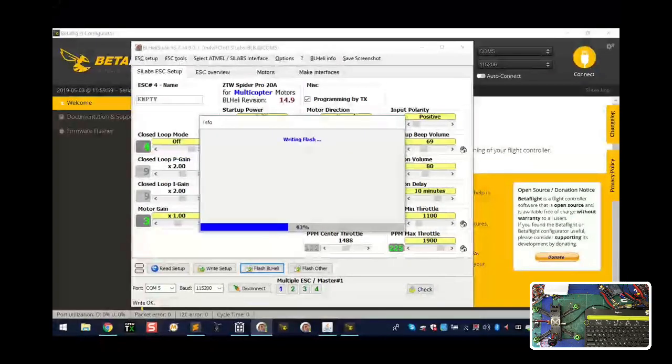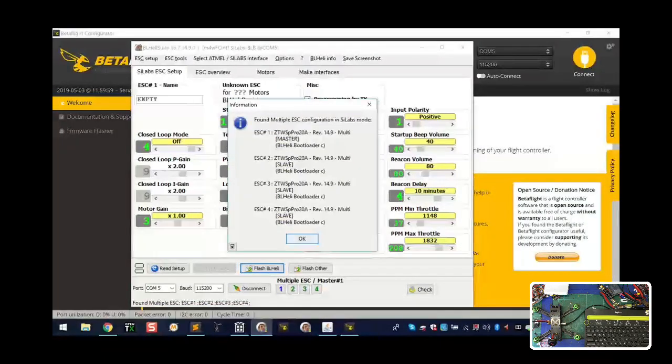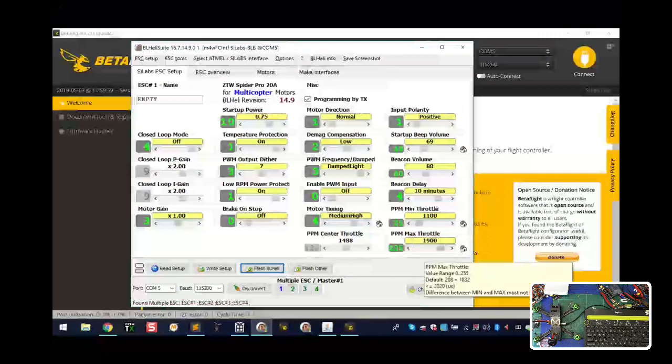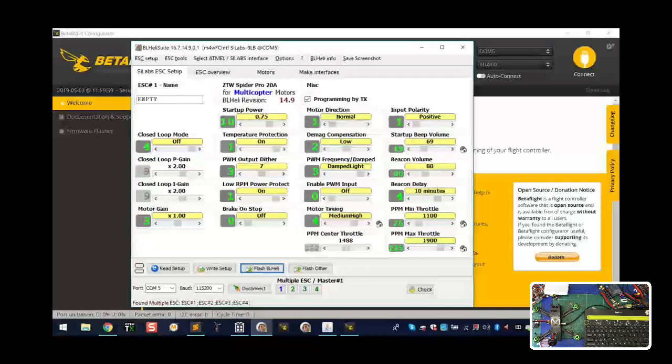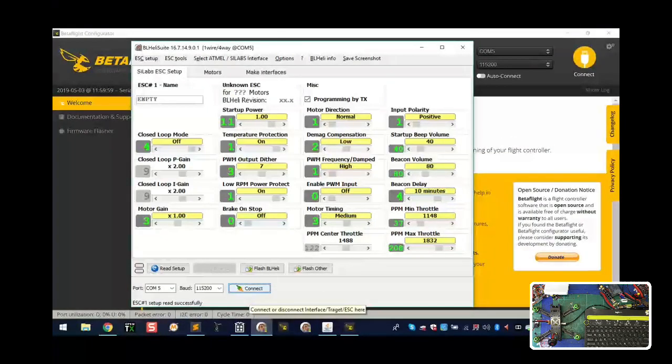If you've flashed before but notice problems, go ahead and flash again - it won't cause any issues but you might catch an error. All ESCs are now flashed to the newest version, 14.9, like they were. Here's where to watch out: we're looking at minimum throttle and maximum throttle in the bottom right. We're also making sure the checkbox for 'Programming by TX' is checked - that means Betaflight will be able to tell the ESCs when we put our throttle to full for calibration. After calibration, BLHeli will read what we have. Once you're done, click 'Write Setup.'